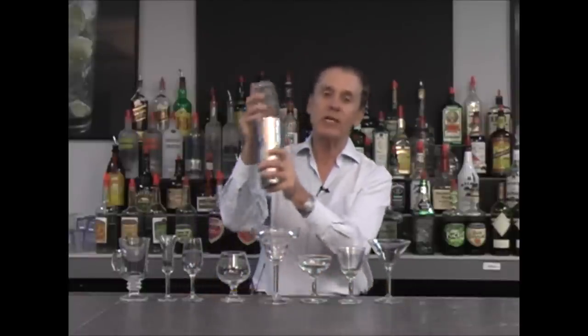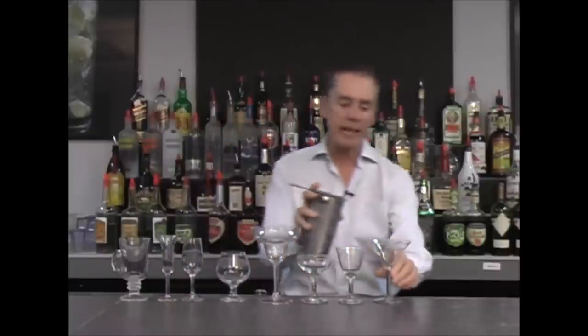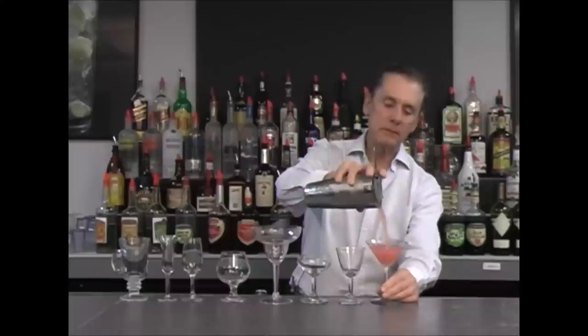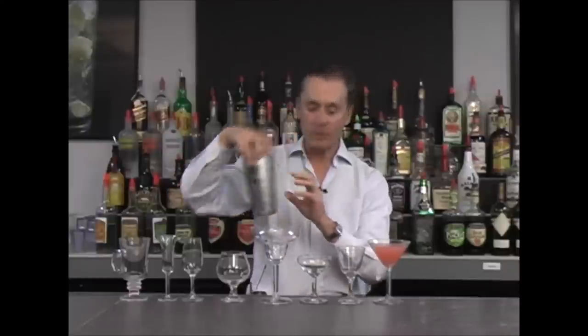All these glasses have stems on them, and the reason why is that none of these glasses will use ice in the cocktail. The cocktail that goes into these glasses is usually pre-mixed and shaken in one of our shakers. By shaking the drink I am chilling all of the ingredients, then I strain the cocktail into the glass. As you can see there is no ice in the glass — all the chilling takes place in our mixing cup with our ice and ingredients.